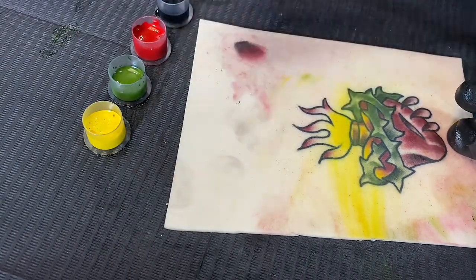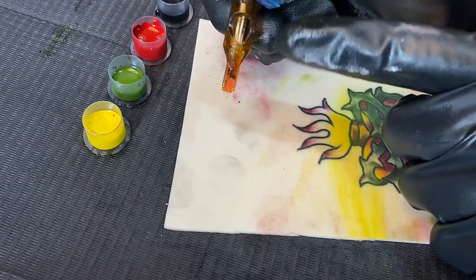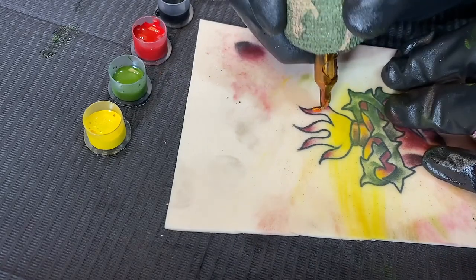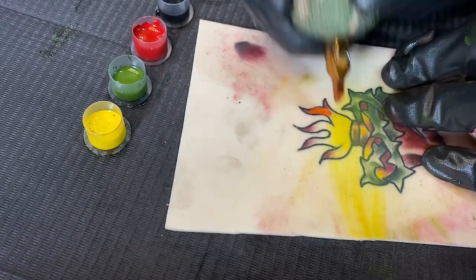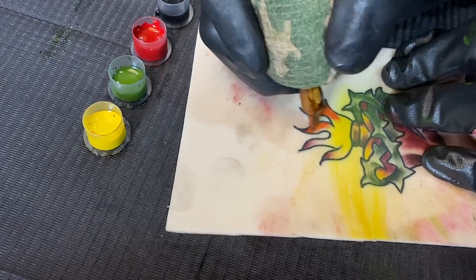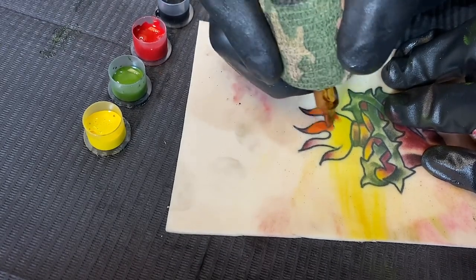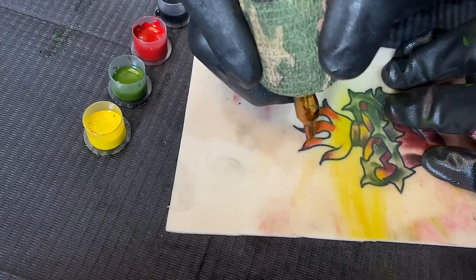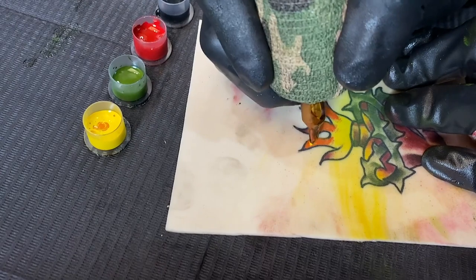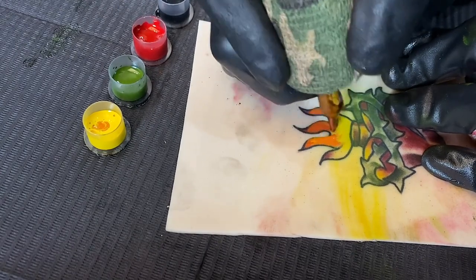Now dip into the yellow, then dip into the red — red and yellow make orange, obviously. So now we have orange in the actual tube and we can go through and whip shade some orange to get a different transition of color. We're not going very far down because it would muddy up the yellow, so we're just getting transitions from red into orange into yellow.